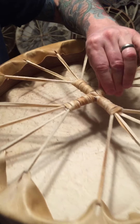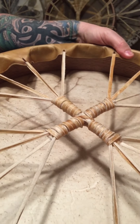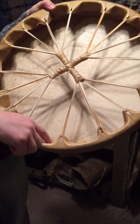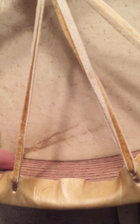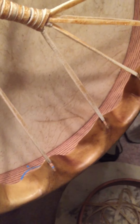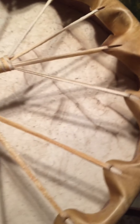The handle is nice and stiff, a good size handle. The hoop is made out of ash wood. I had stained it mahogany stain. It's beautiful grain. The elk hide on here is just beautiful, beautiful coloring.